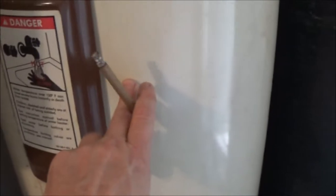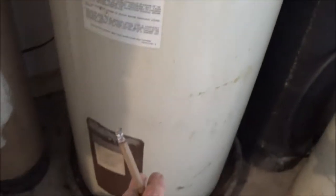First thing you're going to do is make sure your hot water tank is off. This one is electric, so I went over to the panel and turned it off. If you don't, while this thing is drained down, there's a heating element at the bottom and they will burn out — and they'll burn out quick.